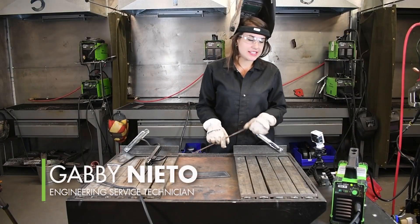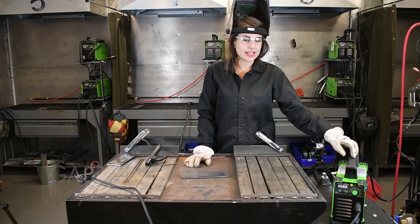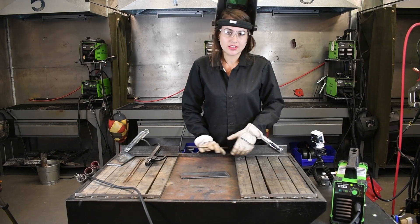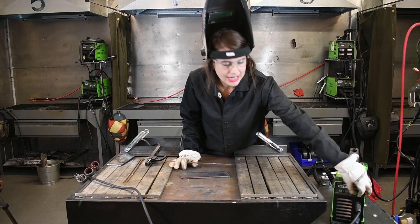Hey everybody, we're going to be stick welding with the Forney EasyWeld 100ST. This is a stick-TIG machine. It is a 120-volt machine. With a 15 to 20-amp breaker, you'll be perfectly fine welding. This machine is 90 amps.